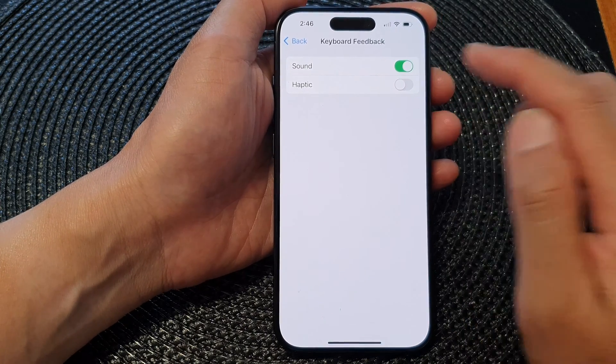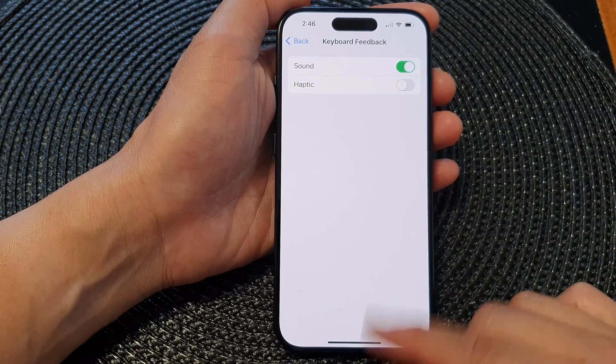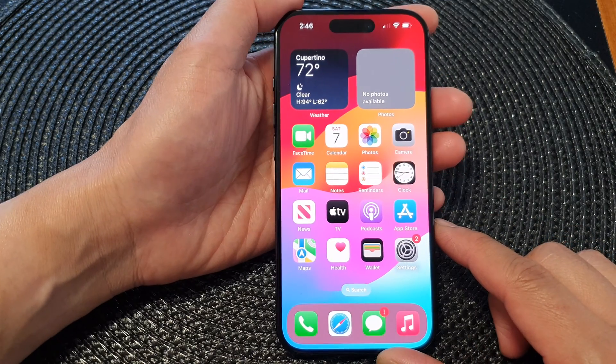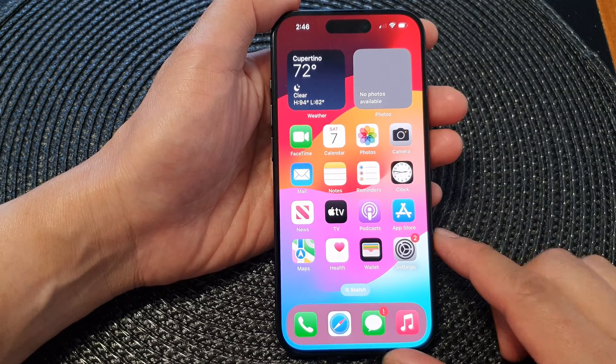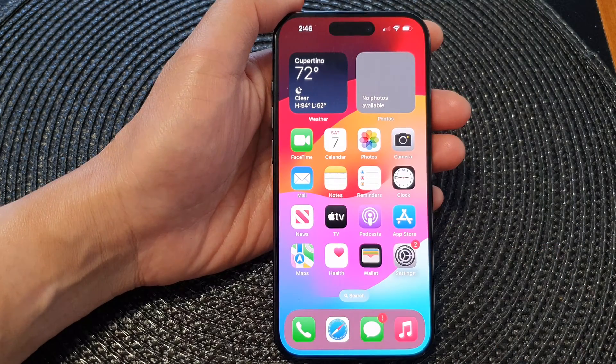And that's it — switch it on and off, then swipe up at the bottom to go back to the home screen. Thank you for watching this video. Please like and subscribe to my channel for more videos.